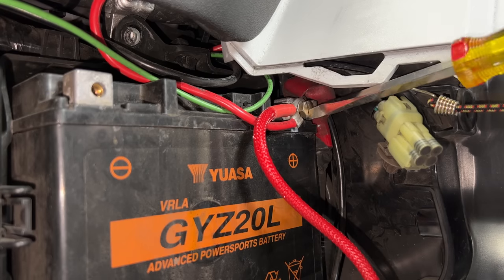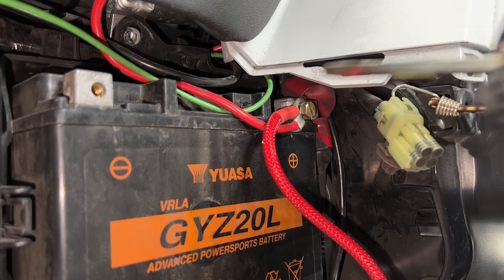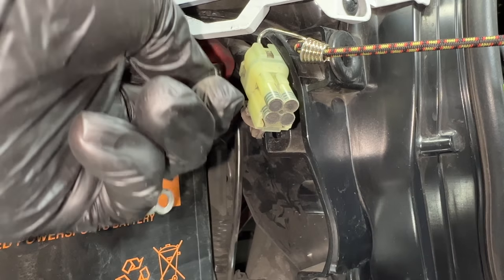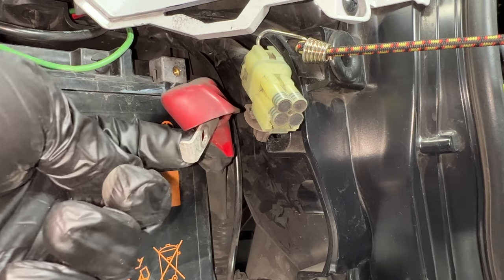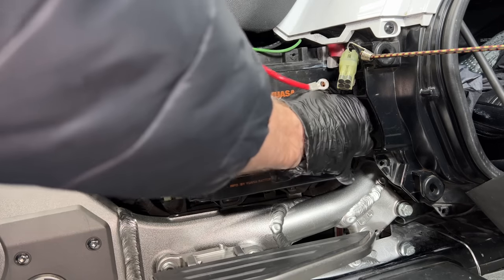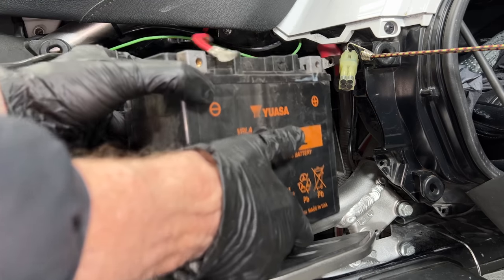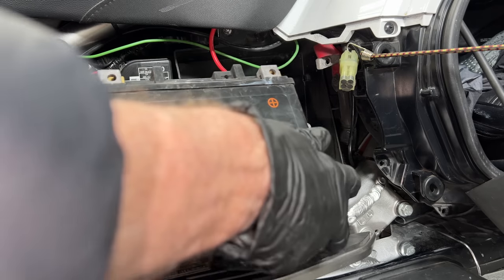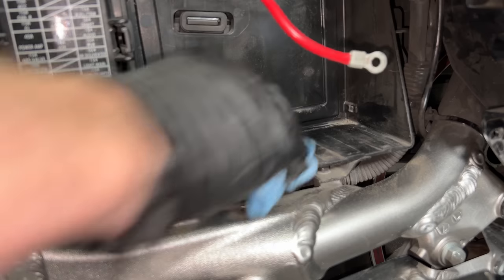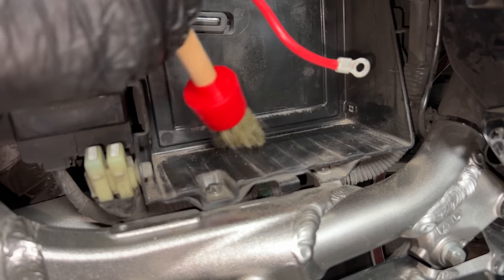Now we're ready to remove the positive connectors going to the positive terminal — just unscrew it. Then we're ready to remove the old battery. It helps to turn it toward the left, pull the left edge out first, and it will slip right out of the battery box. I'm going to use this opportunity to clean out some of the dust and debris that collects in the bottom of that battery box.